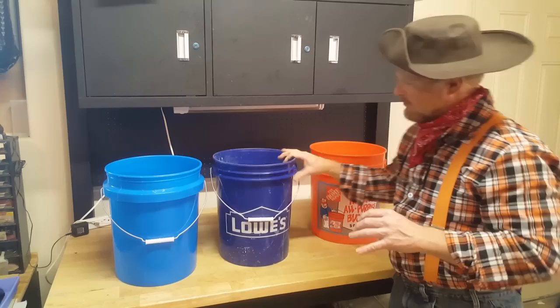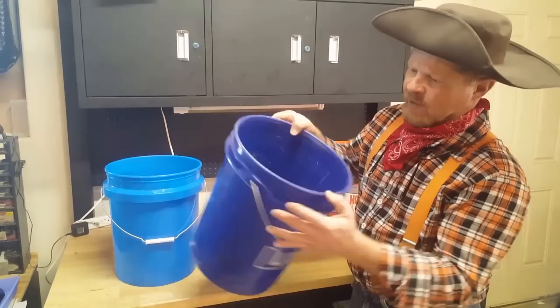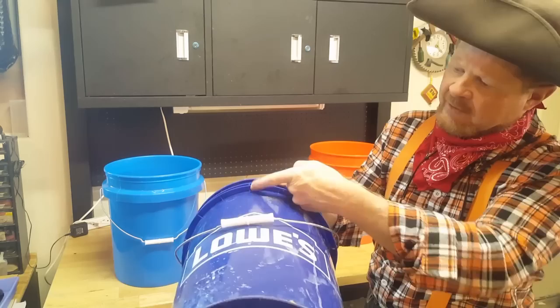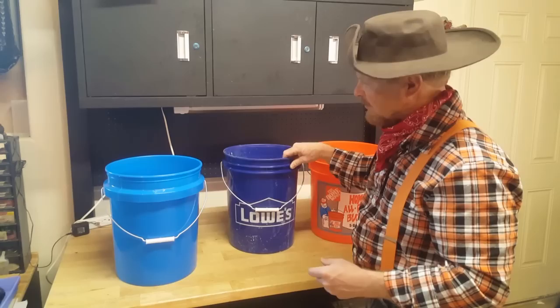The next bucket is made by Lowe's for about the same price, and as I push down on it you can see it's a lot firmer. It also has a little bit better rib system — you can see these little trusses underneath that help give it support. This is what I made my original trommel with.